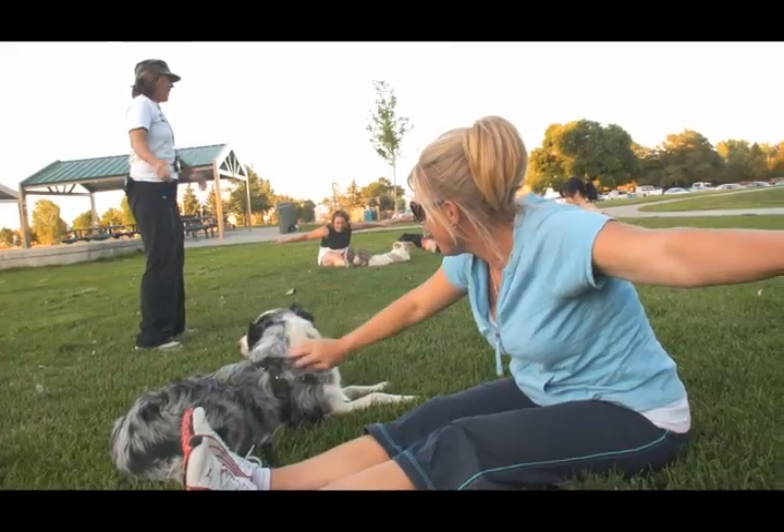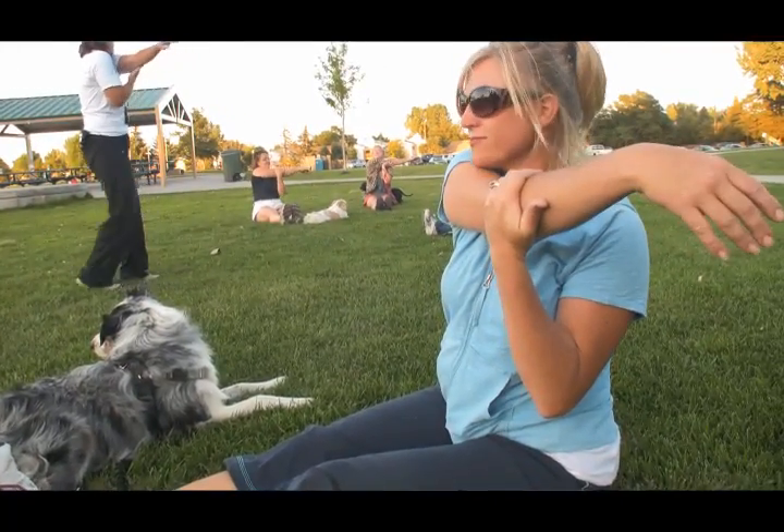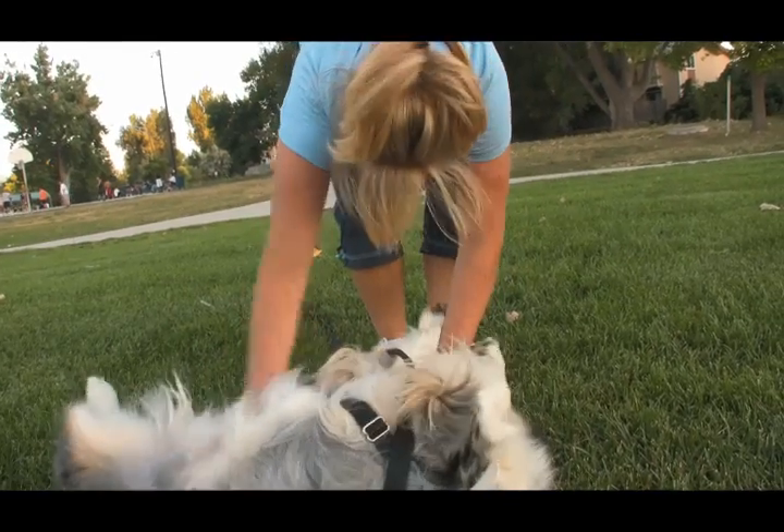I'm going to have nice abs. Reach across with one arm. So by the end of the 45 minutes, everybody's gotten in a pretty good total body workout. And the dogs have gotten their exercise in obedience.